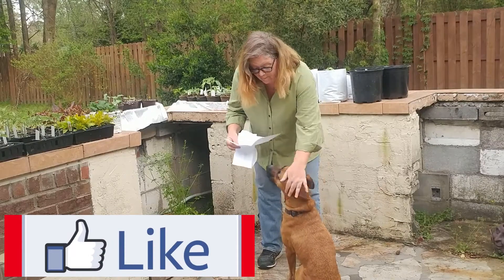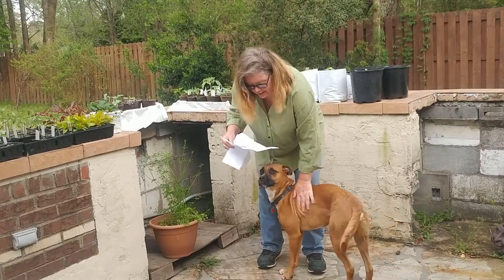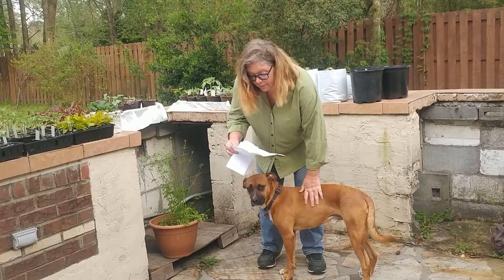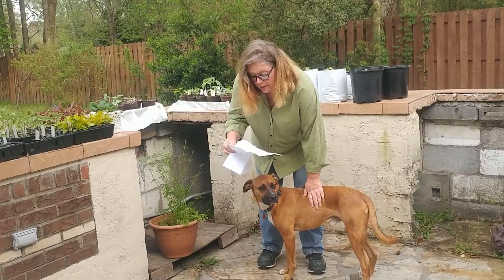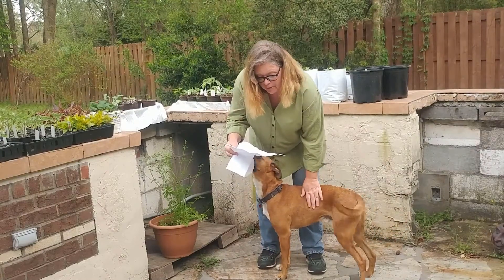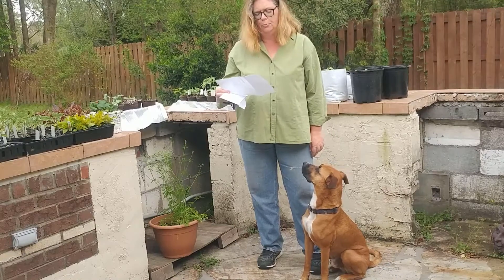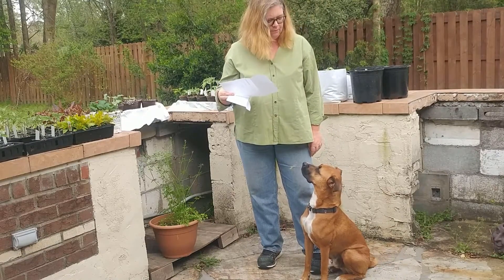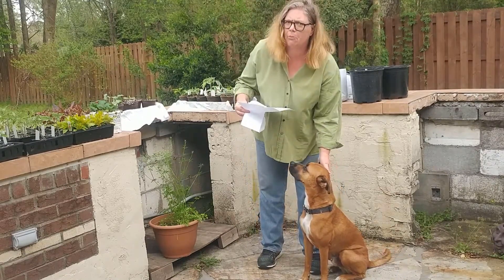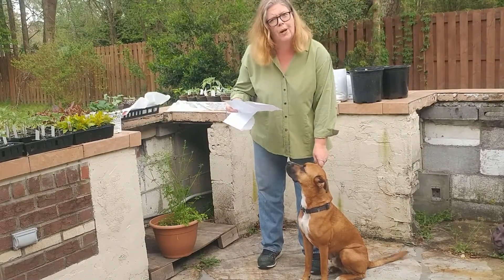You are 42% Boxer, 28% Australian Shepherd, 11% Chow Chow, 8% German Shepherd, 5% White Swiss Shepherd, 4% Pomeranian, and 2% Jindo. I wasn't expecting the Pomeranian, or the Chow Chow to be honest, and Jindo — I haven't heard of that.